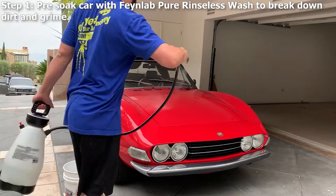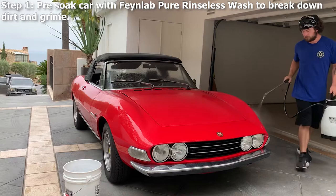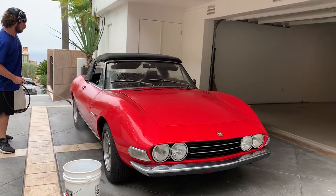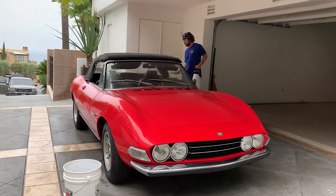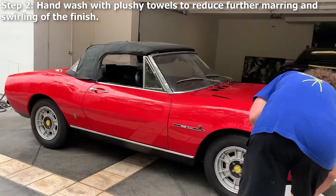Step one: we pre-soak the car with FineLab pure rinseless wash to start breaking down dirt and grime before we hand wash your vehicle. Step two: we hand wash with plushy towels to reduce further marring and swirling of the finish prior to clay and paint correction.